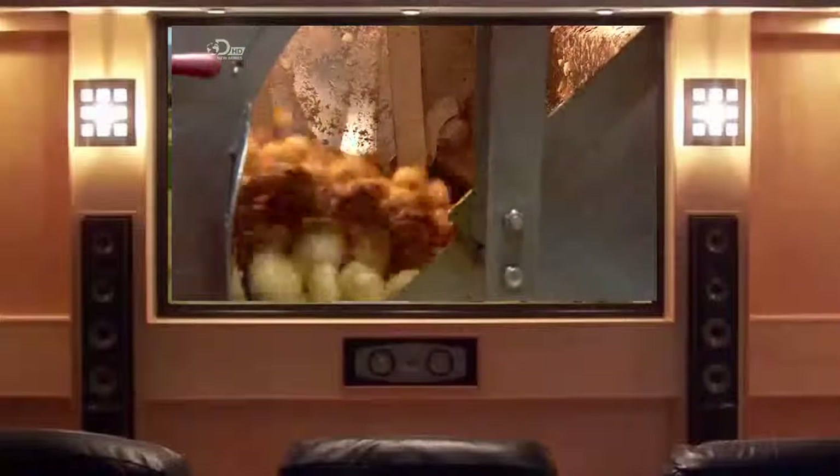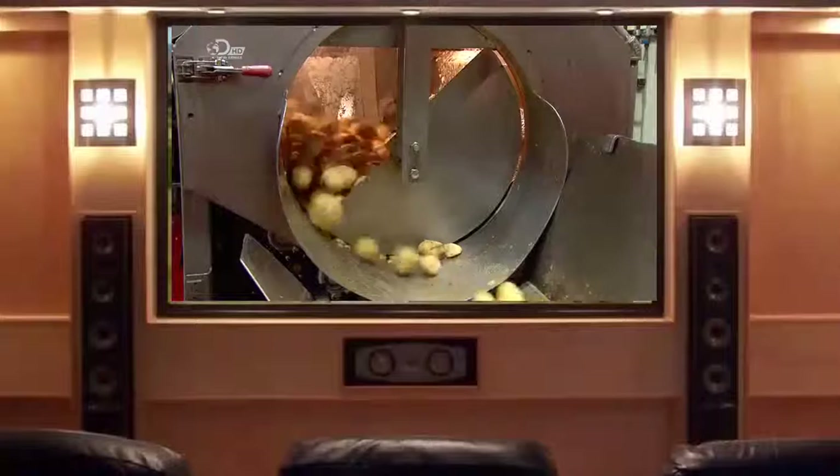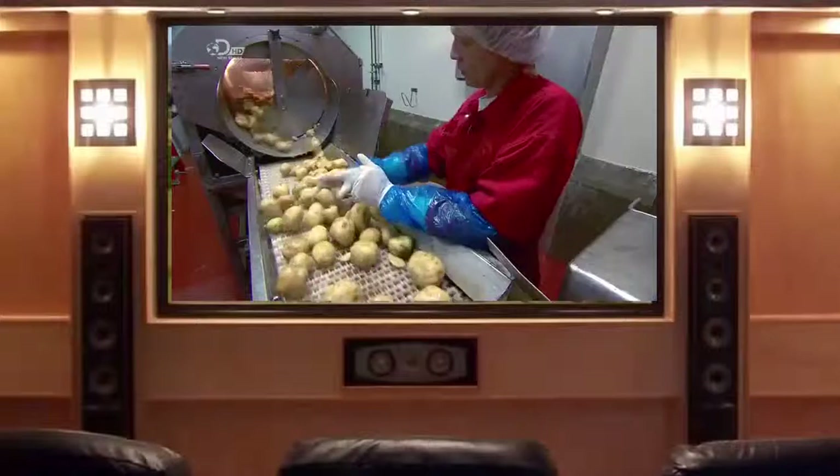The potatoes then bounce across rollers covered with a fine grit abrasive, and this scrapes off the skins.